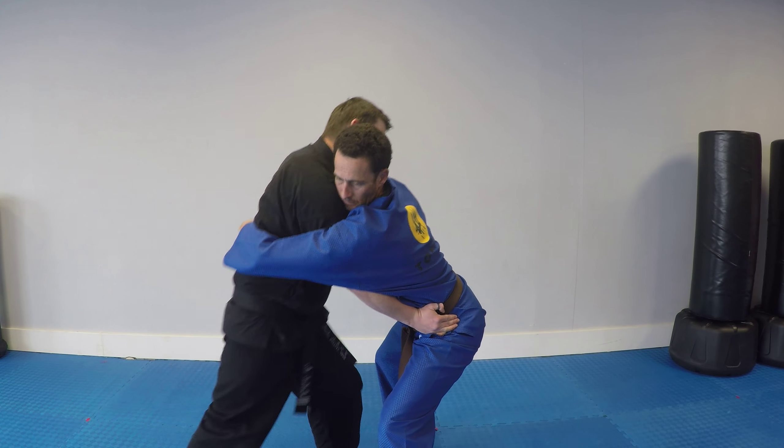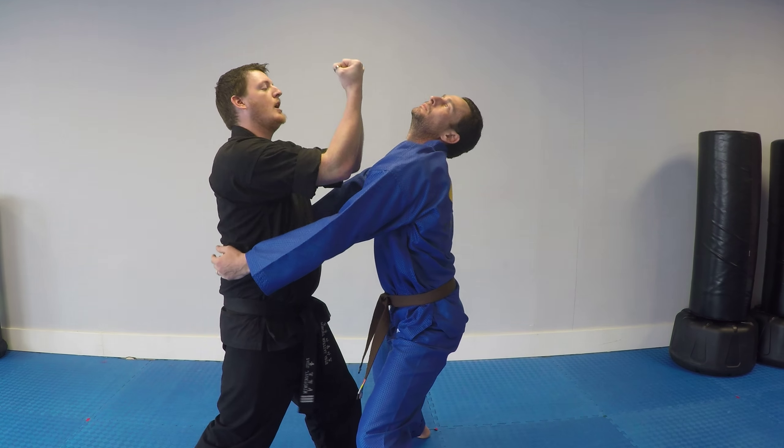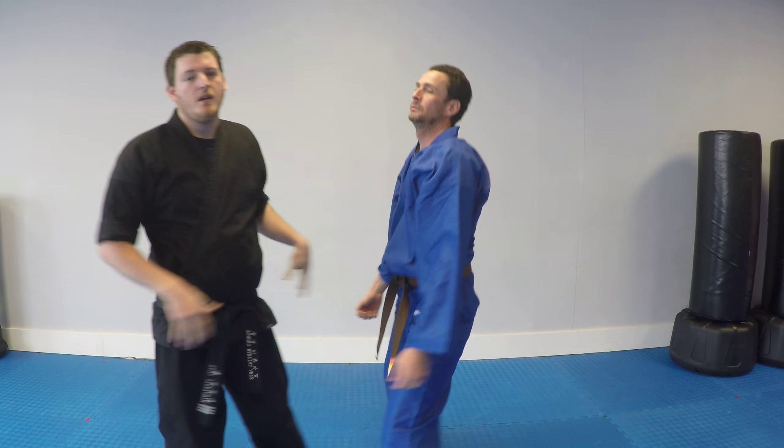I'm going to knee to the groin, which is going to leave me a little bit of room as I come up. So, double uppercut, ear clap, tilt the head back, head butt to the chin. Alright, this is a very effective self-defense move.